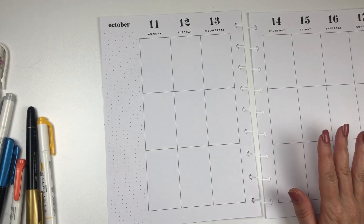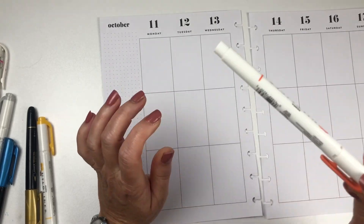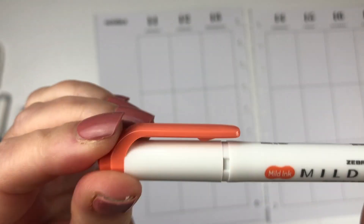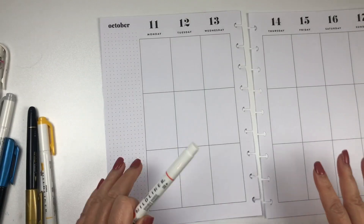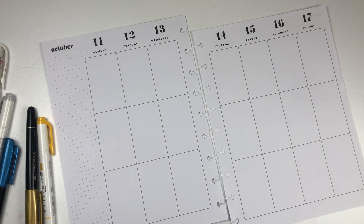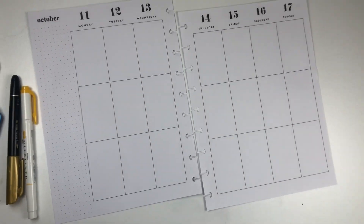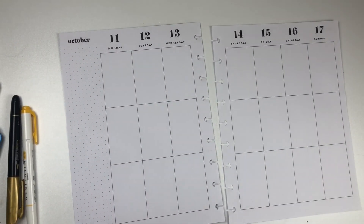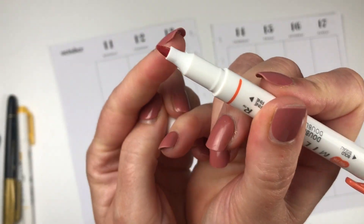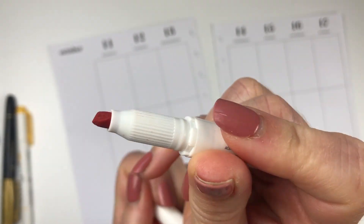I don't know if that's a stamp or what it is, but I love the design so I'm going to try to copy it with this orange mild liner using the fine tip. There are two tips on these mild liners — a fine tip, which I'm going to show you, and then a chisel tip. I'm just going to be drawing out these little circles randomly across the corners.